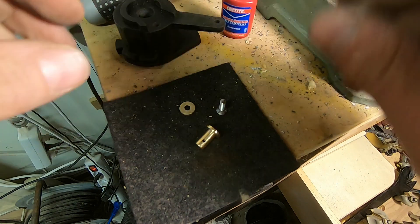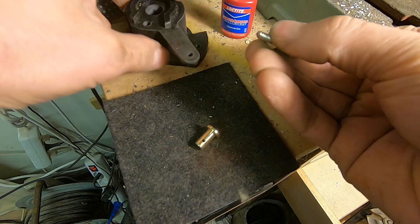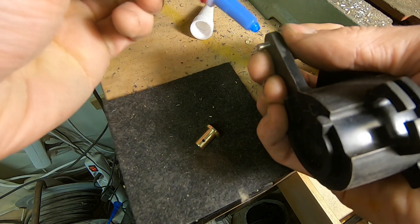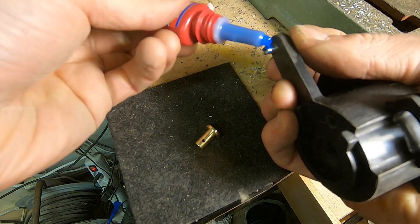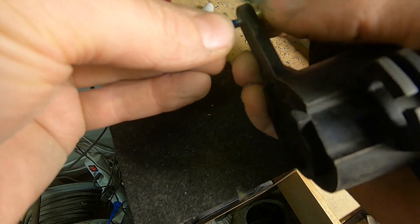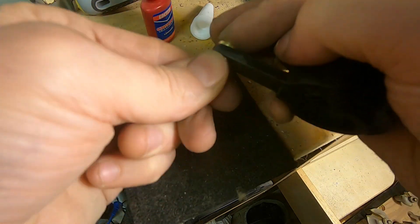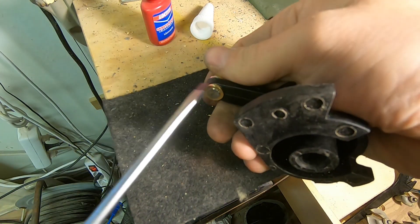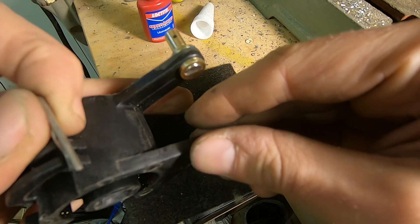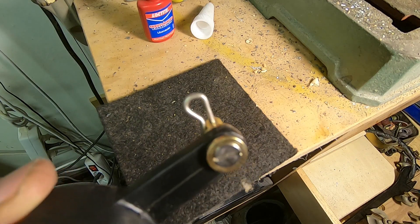All right, time to put it all together. Now that is going to be super strong — much better than the original. I think we're really happy about that.